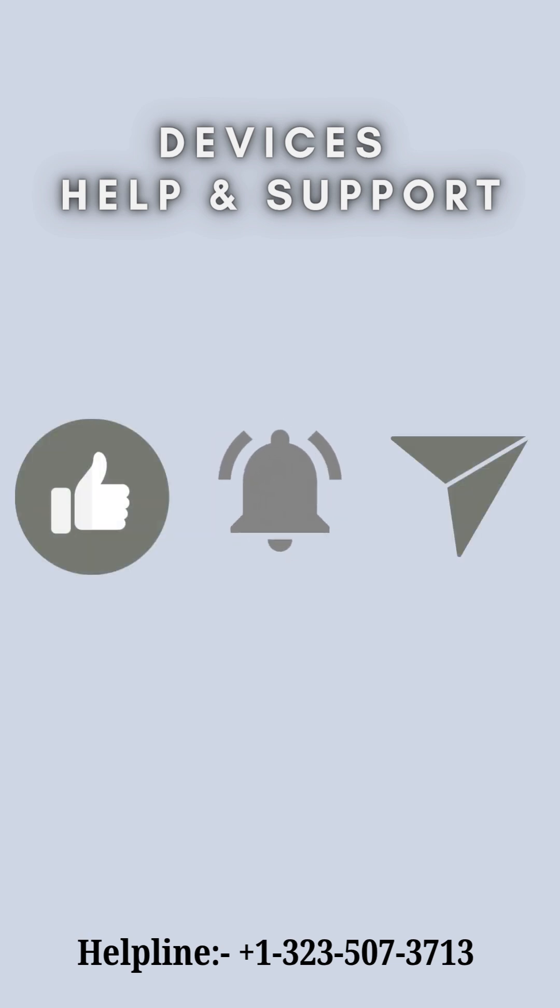I hope you liked this short video. Don't forget to like, share, and subscribe to Devices Help and Support. Thanks for watching.